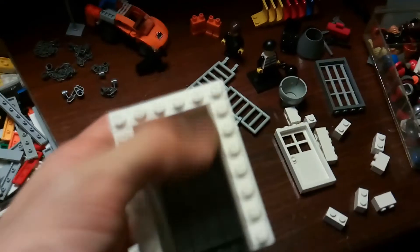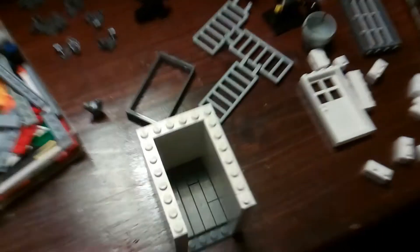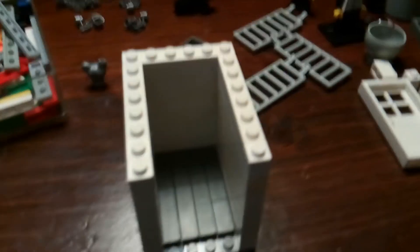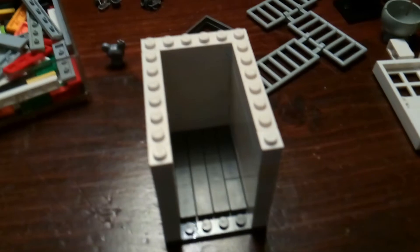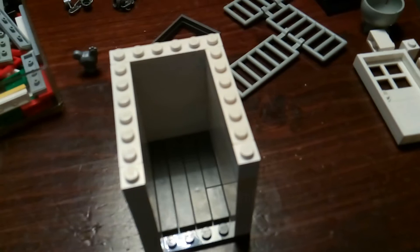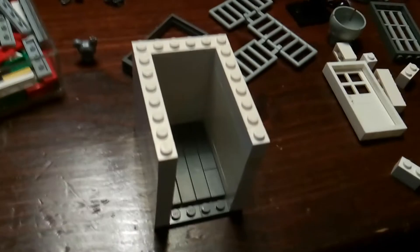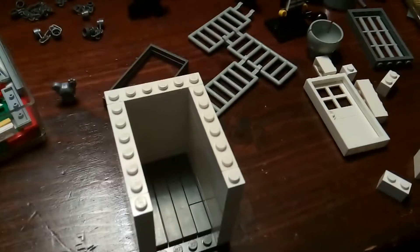I'm going to widen it out. I'm probably going to make it the inside six studs wide and probably extend it out a little bit more. This is going to be one of the holding cells. I'm designing one right now, just putting one together so that I get an idea of what to build inside the prison once I have all the base plates set up. I just want a little idea to start it out.